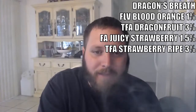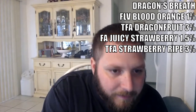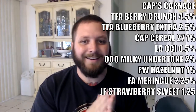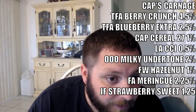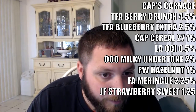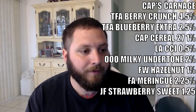And that brings us to our recipe of the week. Our recipe of the week goes to Cap's Carnage by Steam Room. The recipe reads: 4.5% TFA Berry Crunch, 2.5% TFA Blueberry Extra, 1% Capella Cereal 27, 2.5% Lorann's Cream Cheese Icing, 2% One-on-One Creamy Milky Undertone, 1% Flavor West Hazelnut, 2.25% Flavor Art Meringue, and 1.25% Clove — with strong.